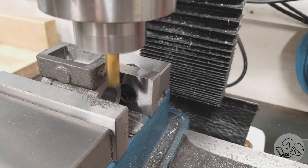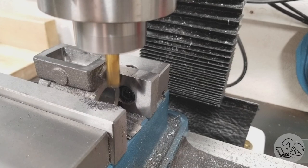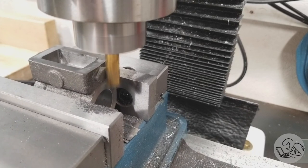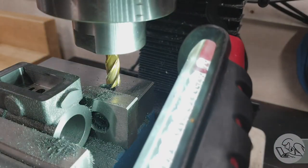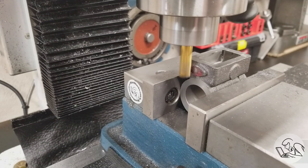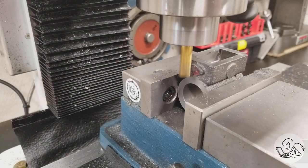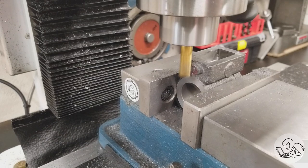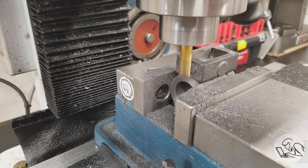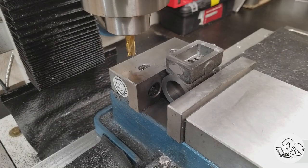Next we need to machine the boss on the end for the valve rod packing gland. Since I have it set up here I can side mill it and it'll be nice and square. An interesting feature of this casting is it has the boss for the valve rod on both ends, and you're supposed to machine off the one that you don't use. That's what gave us the option to flip the cylinder end for end before. This is the one I'm not going to use, so I'm machining it off — I had marked it red so I didn't lose track of them.